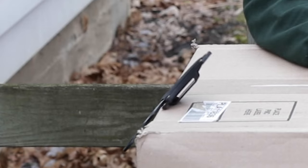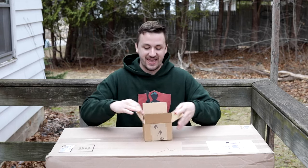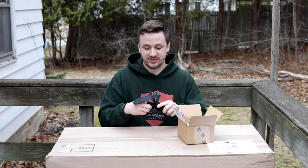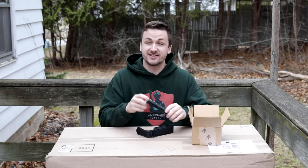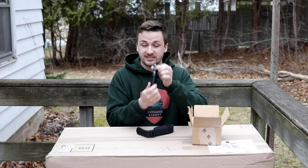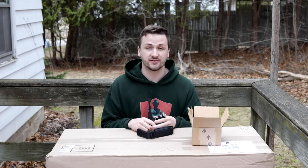Before we get into the big Polar Star box, I actually have a small box here. You guys know I'm absolutely a sucker for flashlights, so when Thrunite reached out to me - I'm not being paid to say any of this, but they did send me this flashlight for free - this is the Thrunite VSS V4. I have so many flashlights, man.